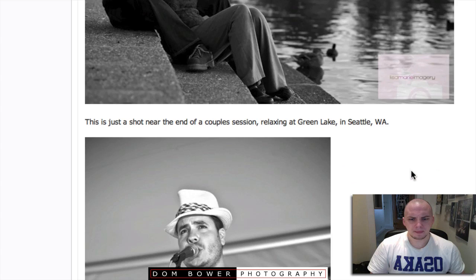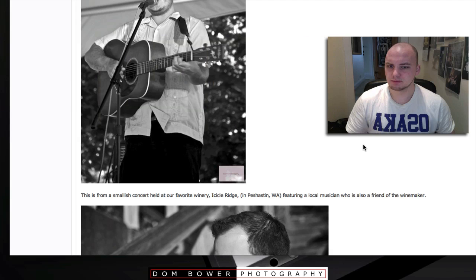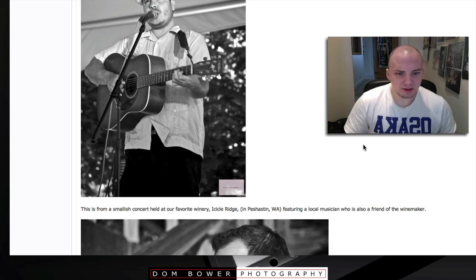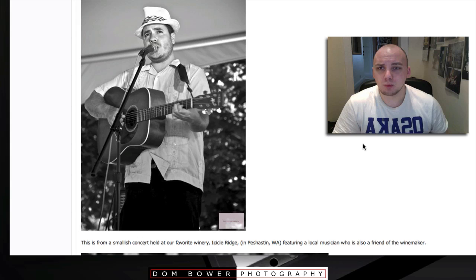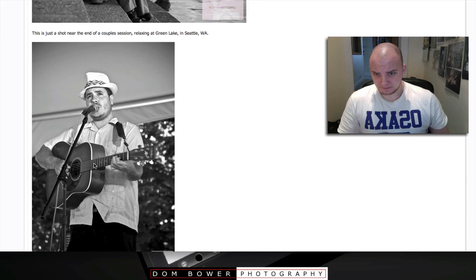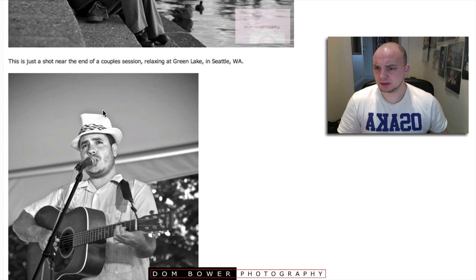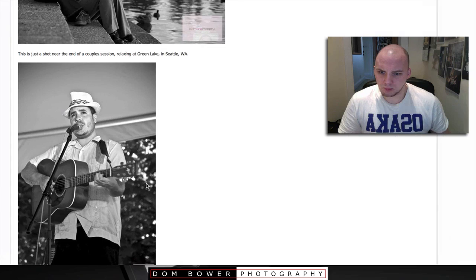Be more consistent with the logo as well. Okay, next one — this is a guy playing guitar from a smallish concert held at our favourite winery, Icicle Ridge, featuring a local musician who was also a friend of the winemaker. I like the vignetting you've given here. You've got a nice shallow depth of field — the front of his guitar is blurry while he is in tack-sharp focus. That looks good.